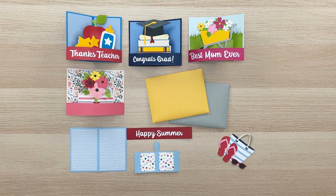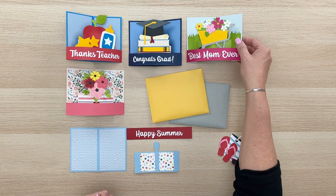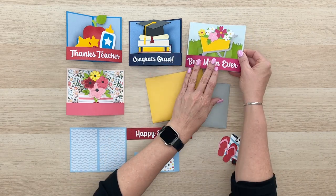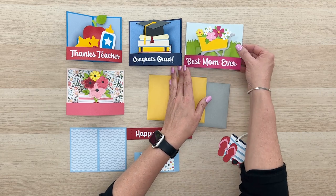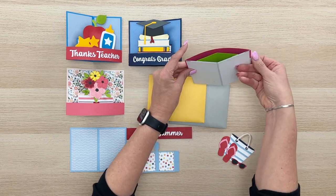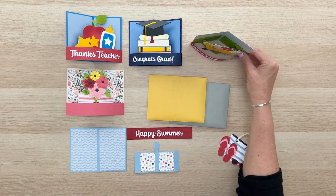It's called a curved pop-up card and here are some of the samples in front of me. Basically this card lays completely flat for mailing, and then when you pull it out of the envelope it's got just enough of a curve to it there and a bend on the back that it will stand up and make a really cute presentation.